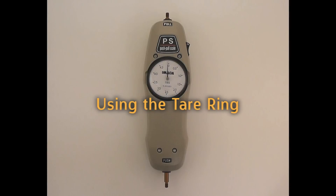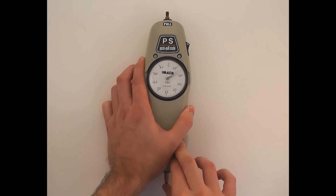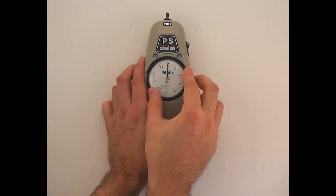First, make sure the force gauge is steady and in measuring position. If no force is being applied and the gauge is not reading zero, the gauge should be zeroed before measuring. Rotate the tear ring to zero.